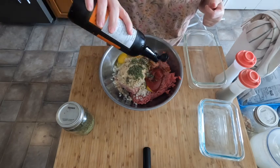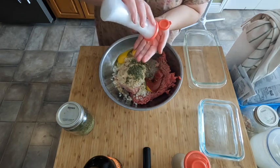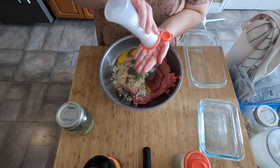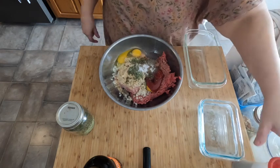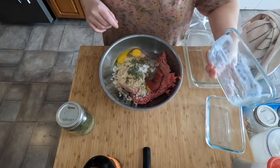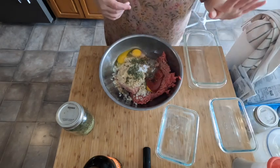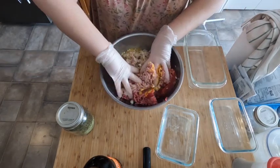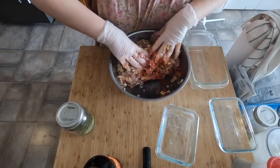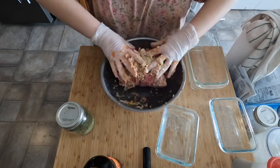We're adding about a half cup of ketchup — the little bit of sugar and sweetness actually makes it taste really good — some good old-fashioned Worcestershire sauce, some black pepper, and about a teaspoon and a half of iodized salt because you do need iodine in your diet from time to time. Let me get some gloves and we'll make a mess!